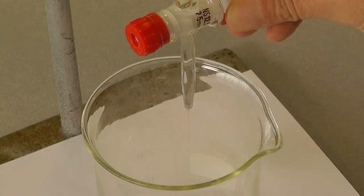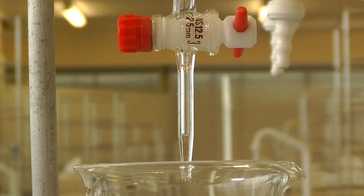Check the jet for air bubbles. These can be removed by opening and closing the tap.